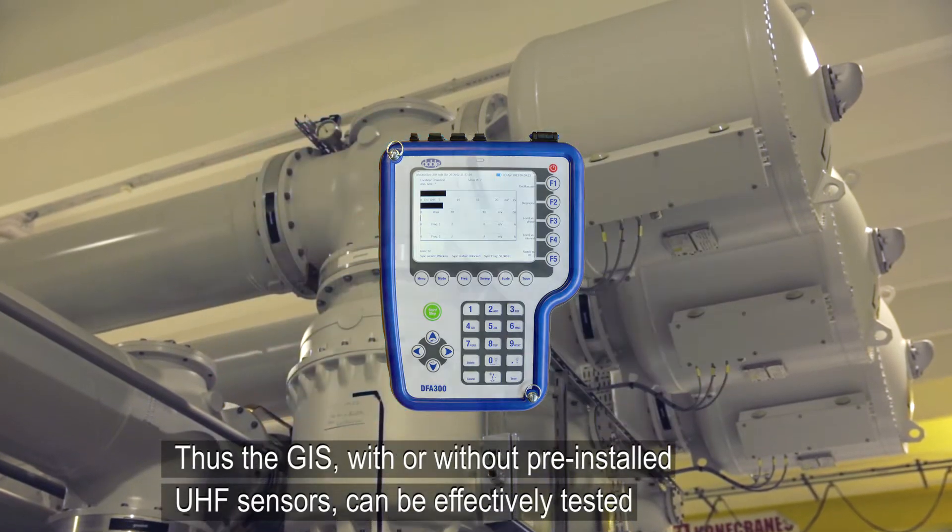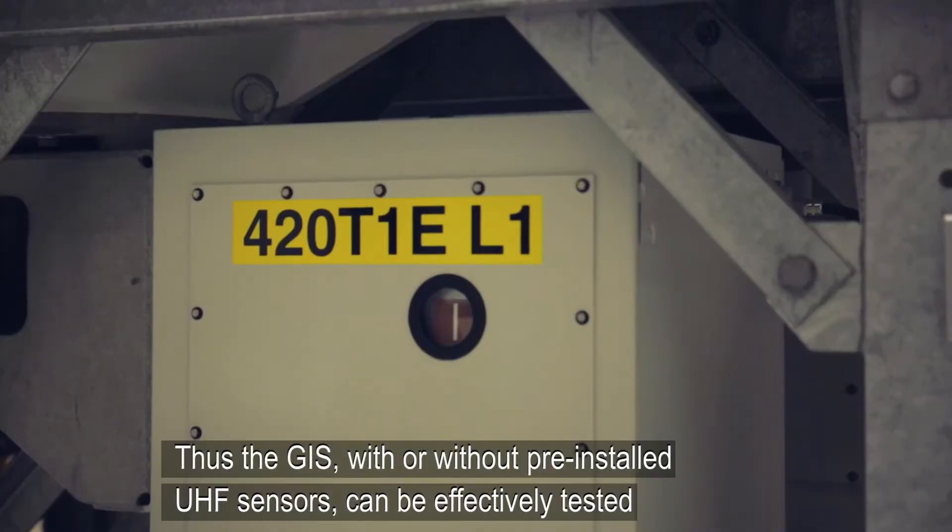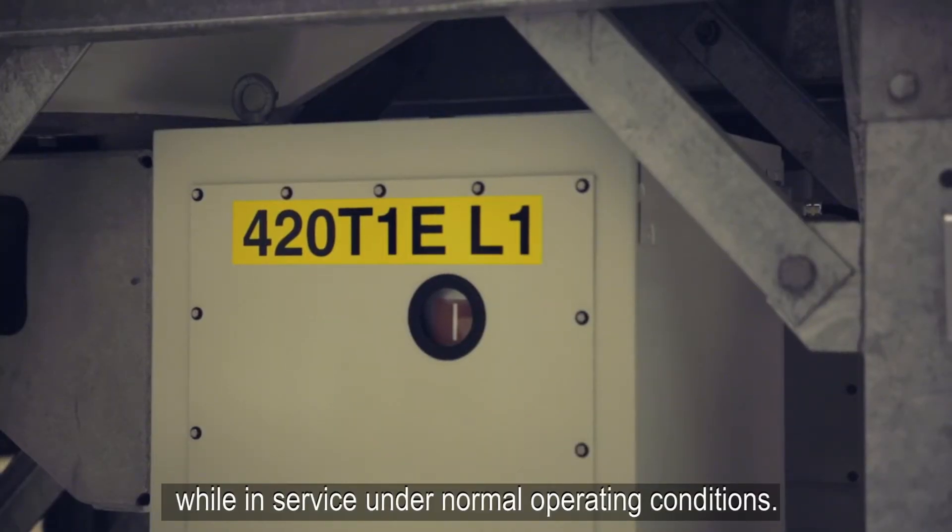Thus the GIS, with or without pre-installed UHF sensors, can be effectively tested while in service under normal operating conditions.